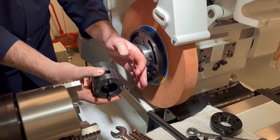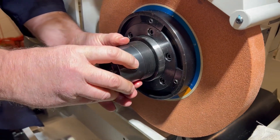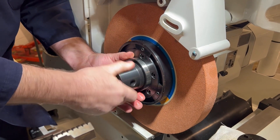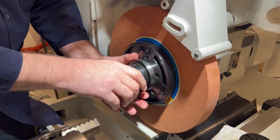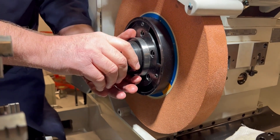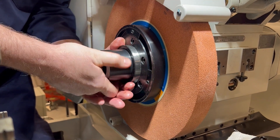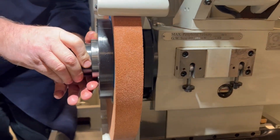I'm going to use the same tool but turn it around, and thread it into the hub. It clears the spindle but grabs the hub. What it does is bottom out and pop the hub off of the taper. I just have to prepare myself so it doesn't slide off. It's pulling off the taper now.